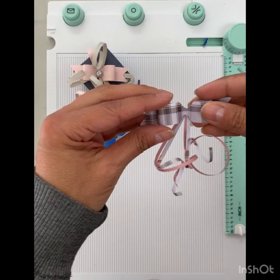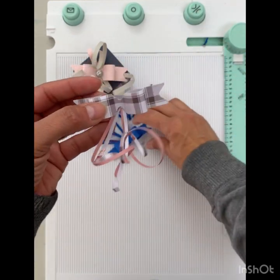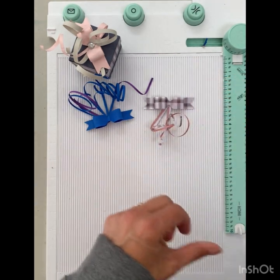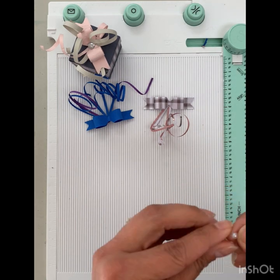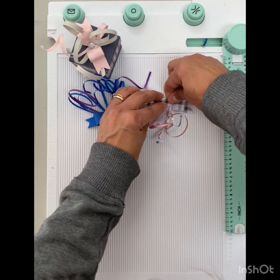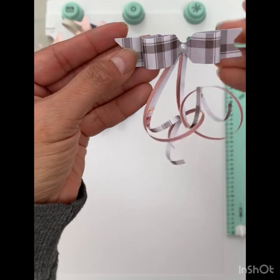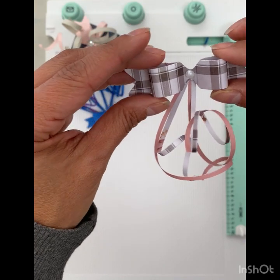For the center, you can either do a strip of paper to go on the inside — that's going to be one eighth of an inch wide by three quarters of an inch long. For this one, I've decided I'm going to use a pearl, just for something a little bit different. This one's a self-sticking pearl — all you do is place it on the inside, push down, and then you have your center done and you don't need to worry about gluing a piece of paper. Thanks for watching — hope you were able to get something out of this video. See you soon.